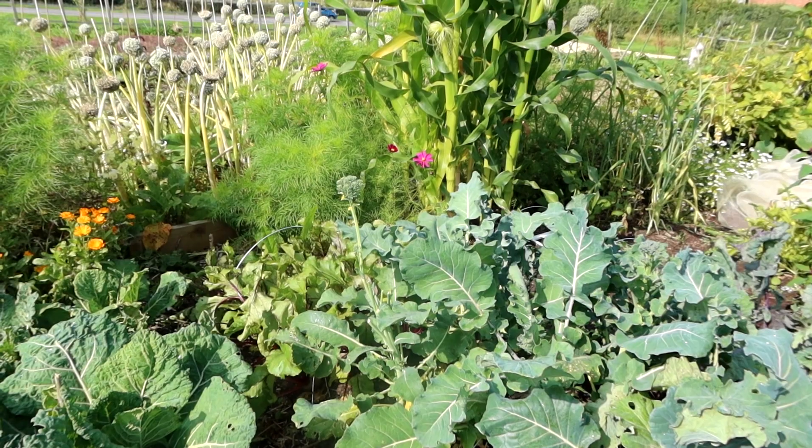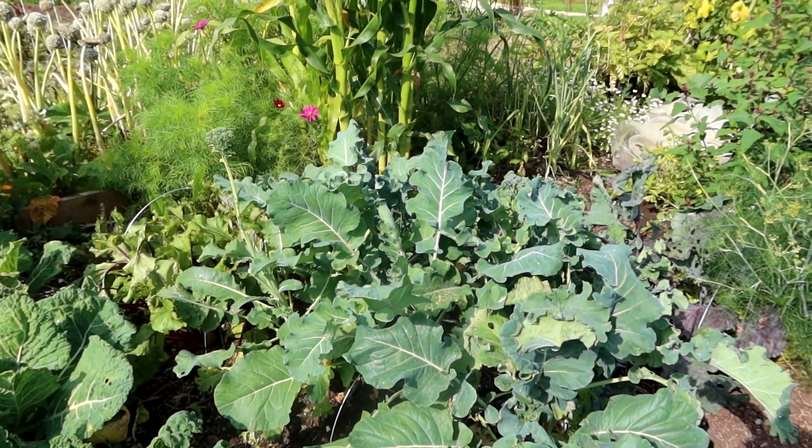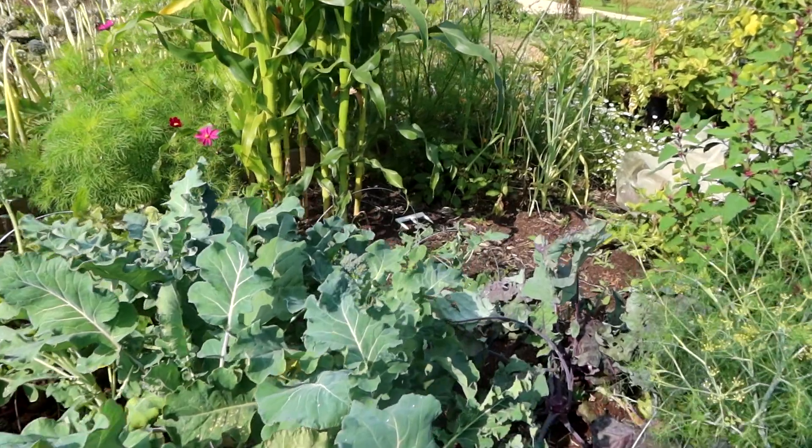Beetroot, purple sprouting — that big one there has gone to seed already. I've had quite a few off these. These are green purple sprouting, so green sprouting like this one here.